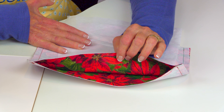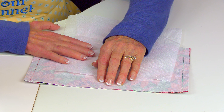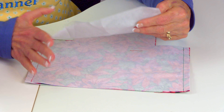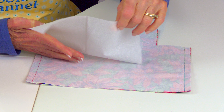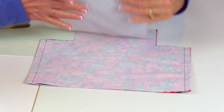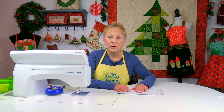This is the fabric for the outside of the candy basket. On the back of the fabric — the not-so-pretty side — take your fusible interfacing. The side that feels very rough is where the glue is. Put that down on the back side, then follow package instructions for fusing it on. It will require a hot iron with steam.